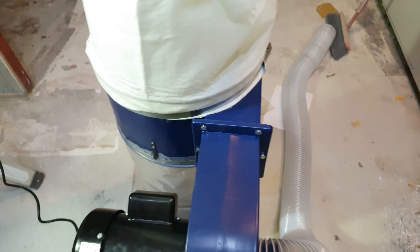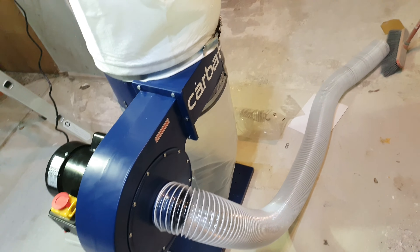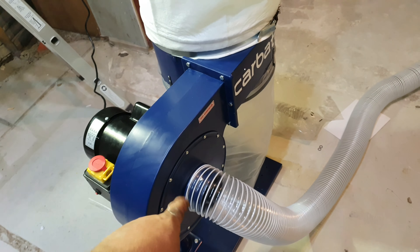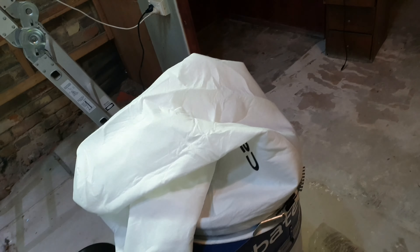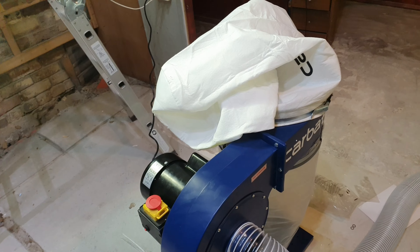Top bag, bottom bag. The hose was extra — had to buy that, was like 40 bucks or something. That's three meters when it stretches out. Because it's suction you don't really need a clamp or anything on there. That pretty well stood up until I touched it, so that's pretty awesome.